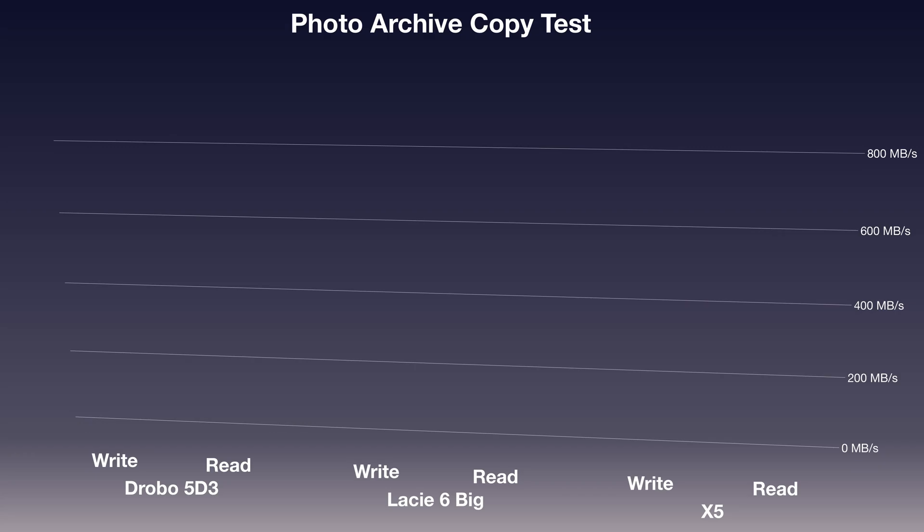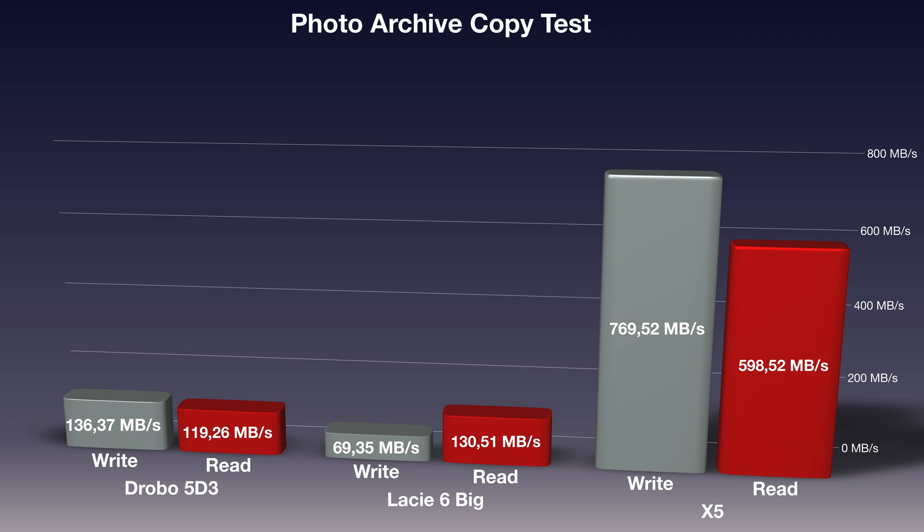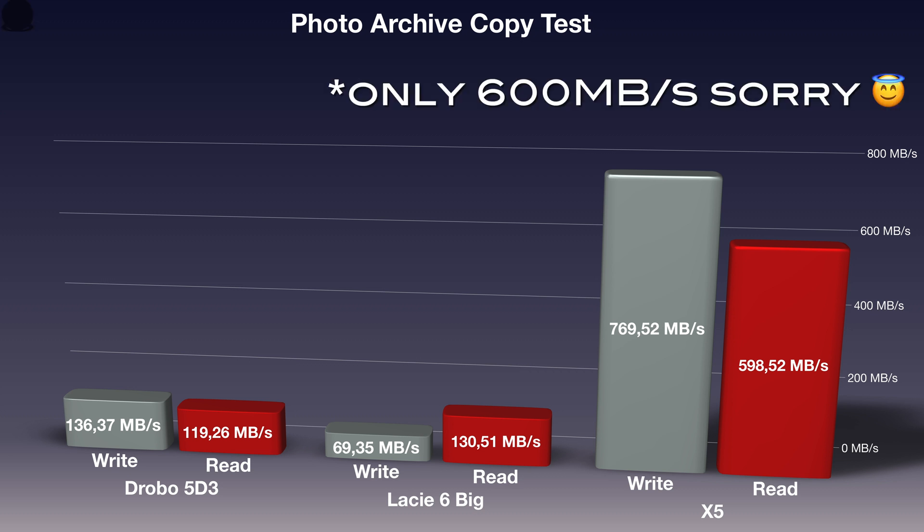To see how the Samsung X5 behaves in real-life conditions, I also did some file copy tests and a video render. The image copy test consisted of over 20,000 images totaling over 30 gigabytes. The write test completed in 32 seconds, equaling around 770 megabytes per second. The read test completed in 54 seconds, topping out around 660 megabytes per second — showing the huge advantage NVMe SSDs have over traditional drives with smaller file sizes.